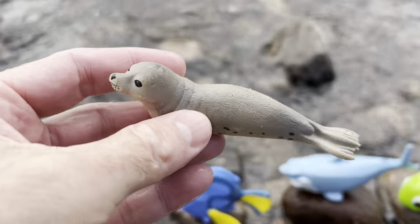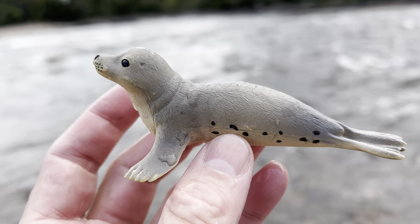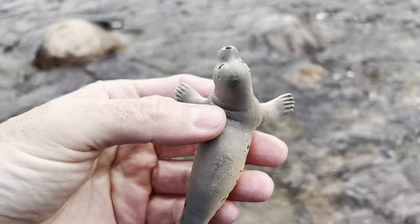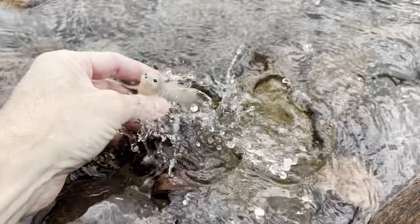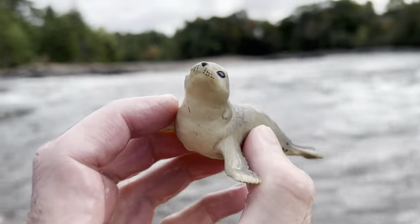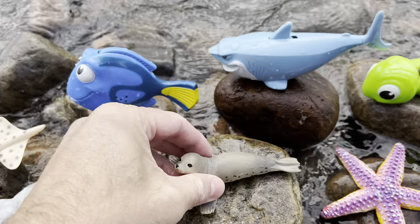Here we go. Seal. It's a cute seal. Let's put the seal down in the water and let it swim around. Seal. Down on the rock you go.